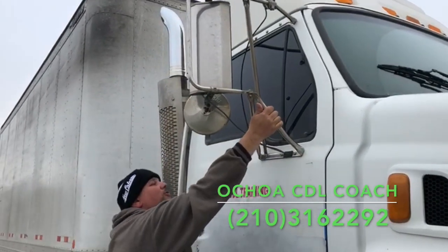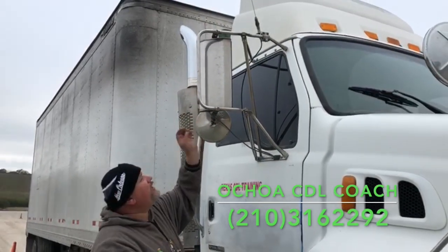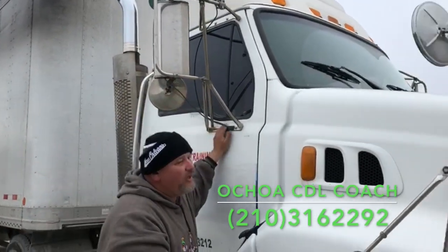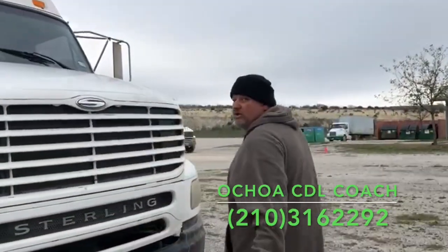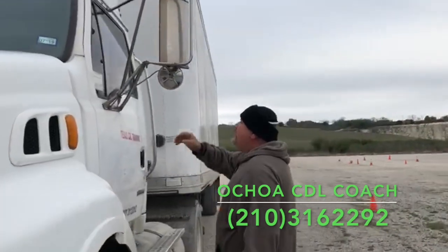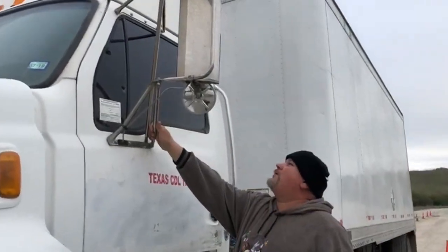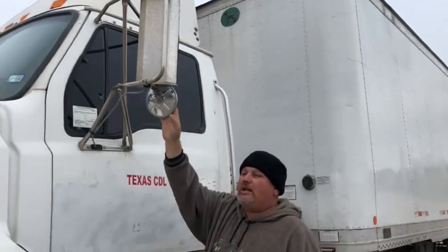The mirrors are properly mounted and secured to the door and the cabin. No crack, no block or damage, clean, no missing bolts, no missing nuts — in both sides. You need to check both sides; if you don't do that, you only have one point. Mirrors: properly mounted and secured to the door and the cabin. No missing bolts or nuts, no crack, block or damage, and clean.